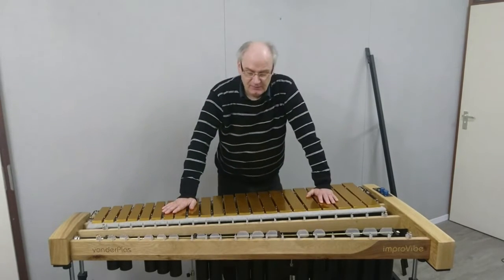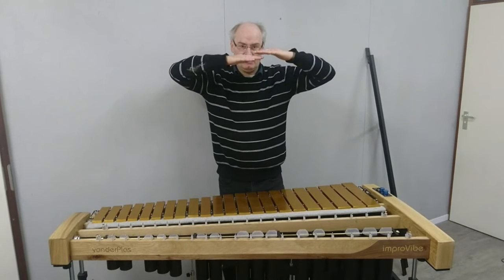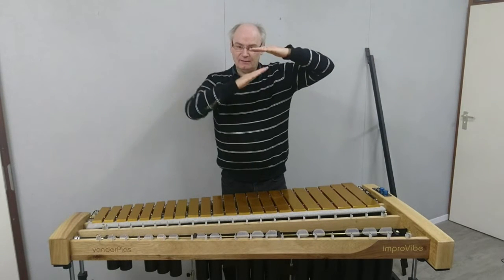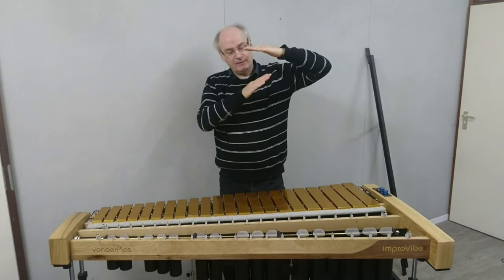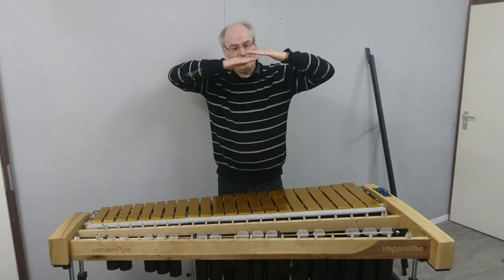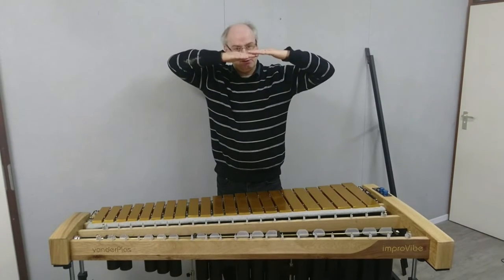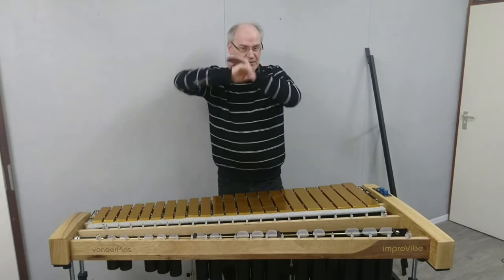On almost any vibraphone on the market, you'll find the dampener bar on the outside has two pivot arms. There's the dampening bar, there's the bar, there's the dampening bar. If you pull the pedal down, the dampening bar rotates in a circle away from the bar. Then releasing the pedal, it comes back and first touches the sharps, then later it touches the naturals.